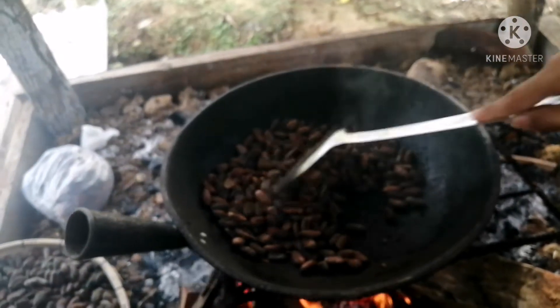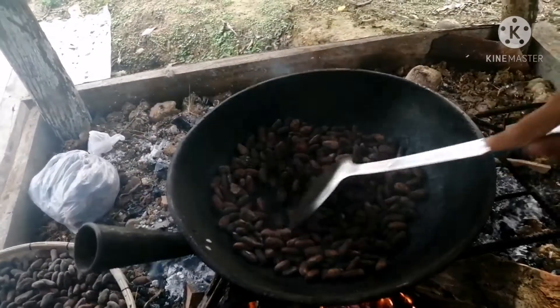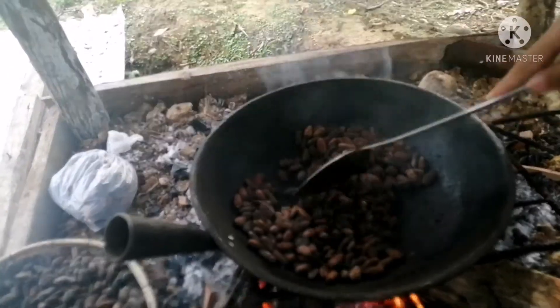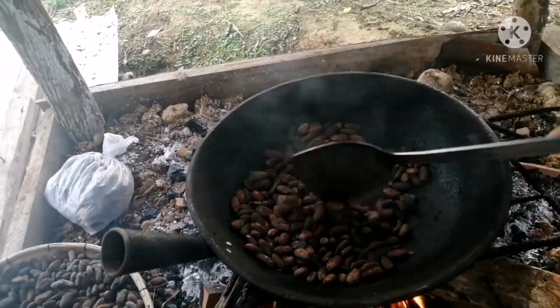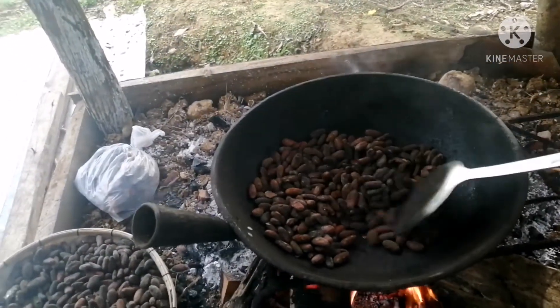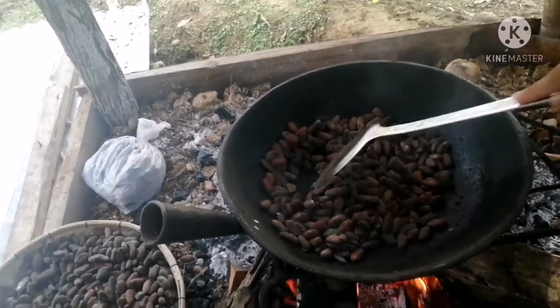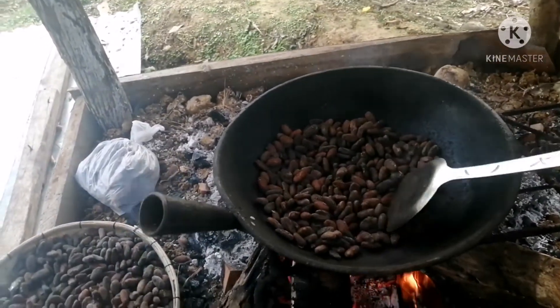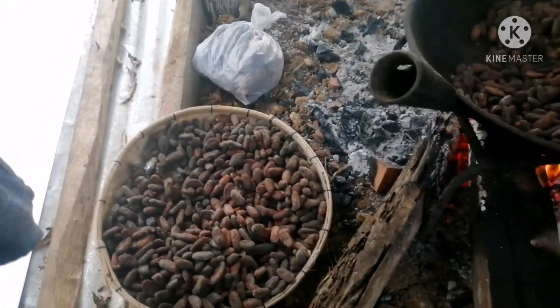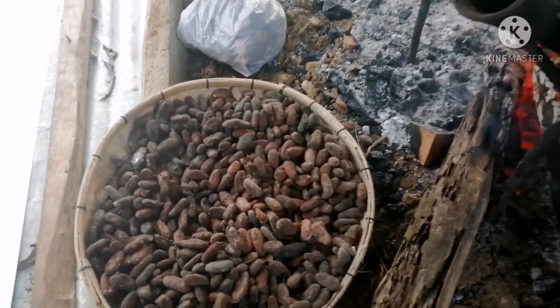Hi, welcome to my channel, please subscribe and click the bell button. Okay guys, samahan ninyo ako — gagawa tayo ng powder cacao o tablia gamit ang mga cacao seeds. Ang una nating gagawin is isasangag natin yung mga seeds.